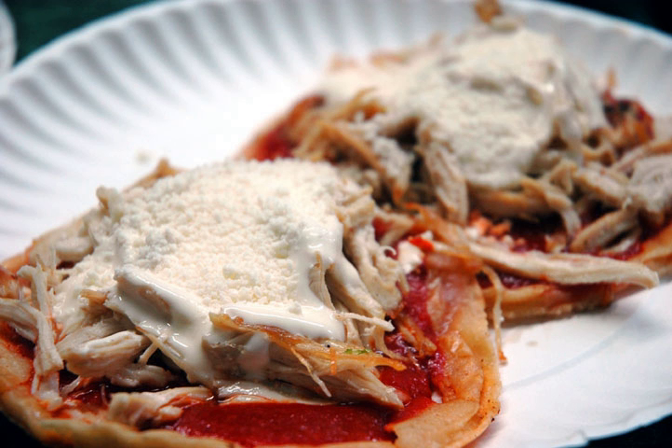The sope therefore has a soft, slightly pliable texture. The sope's thickness is meant to support its toppings, and the frying of its exterior surface adds resistance to the moisture of the ingredients.